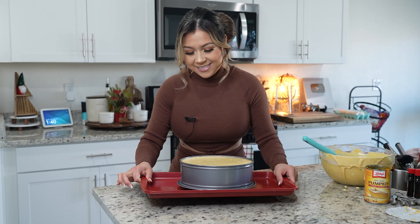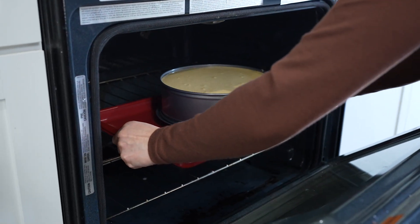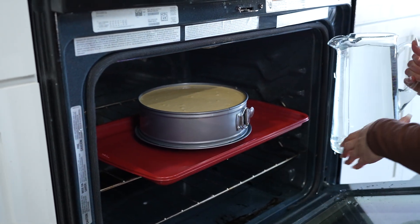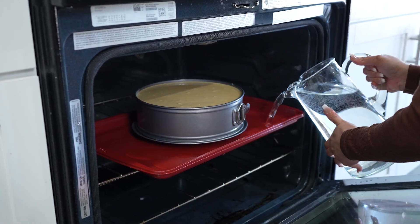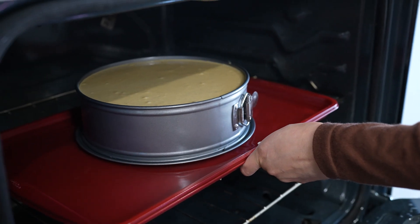Now we're going to take it to the oven. We're not going to wrap our cheesecake in foil or an oven bag — we're only going to use a baking sheet and a roasting rack. Stick it in there, fill up our baking sheet with water, and just be careful not to get water inside the pan. Now we're going to bake for one hour to one hour and 10 minutes.